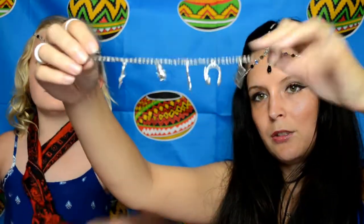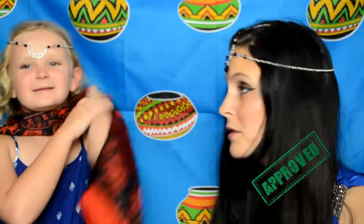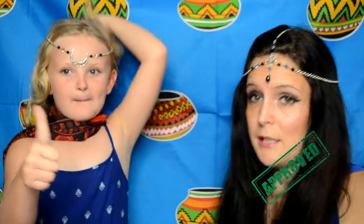This is a 13 Reasons Why bracelet, for any of you who are fans. The quality is really, really good. It's got the tape, the headphones, music notes, a microphone, and a bow tie. Sister Blister approved! And it's exactly as it showed.